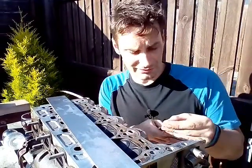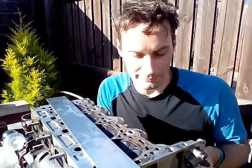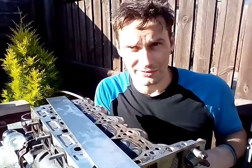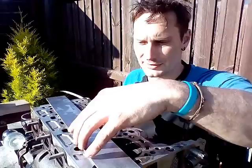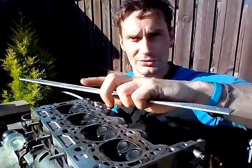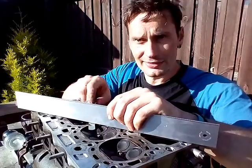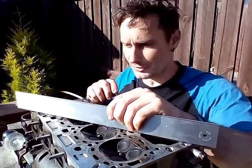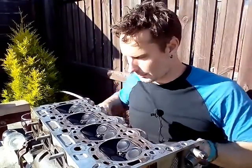Feel the blades. This one I've already measured and I can fit a worn feeler blade into it. It's not terrible - that's at the worst place. Just about there, it just slides through. That's the worst place it's got, but I'm going to clean this up.